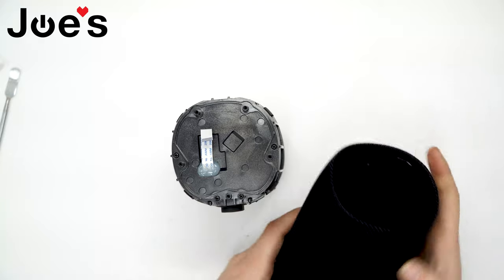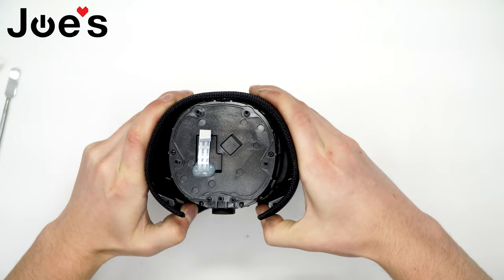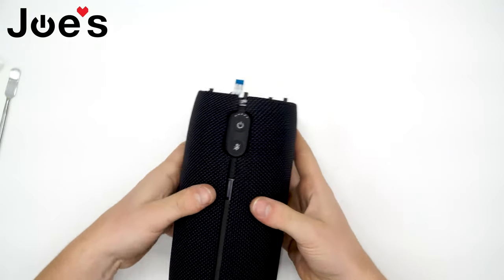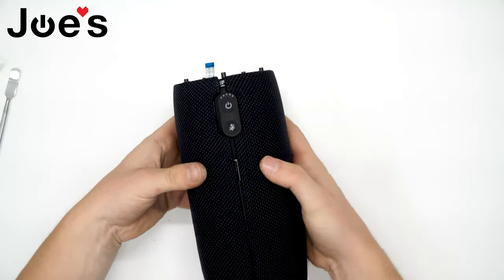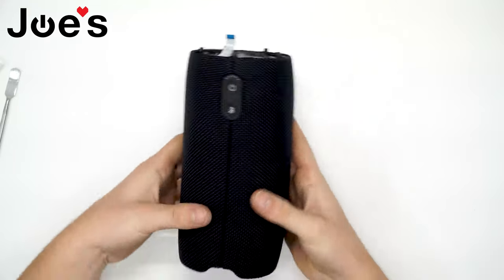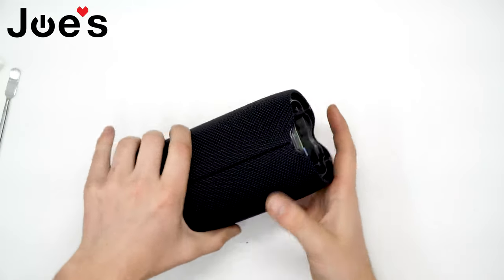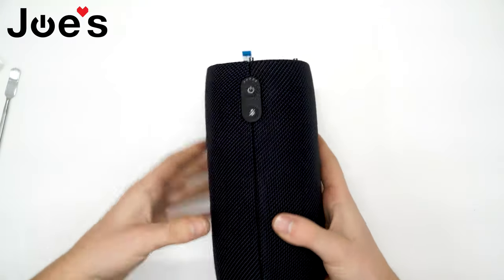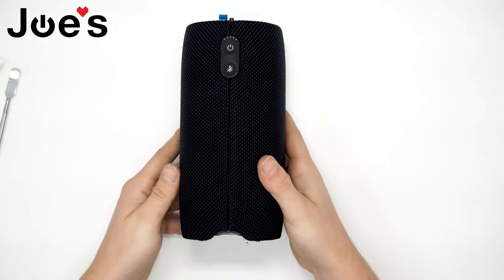Let's get the fabric grill back on — like so. If there's a gap, you sort of just have to play with it to get it in place. There we go.